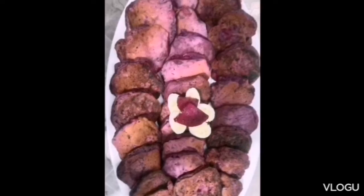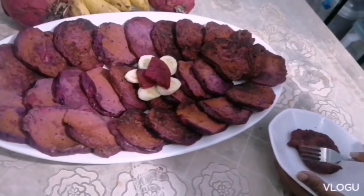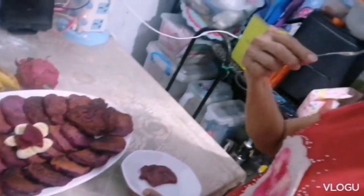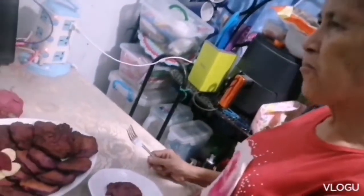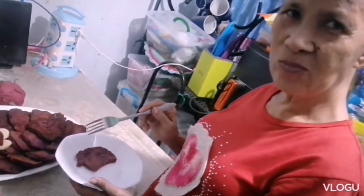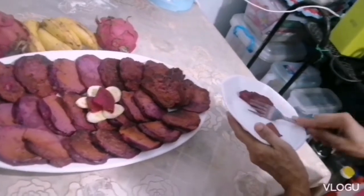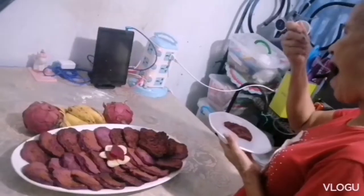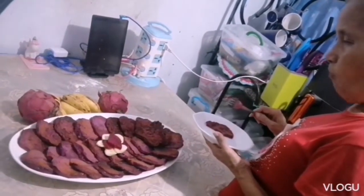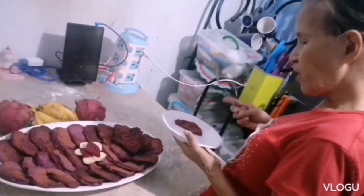It looks really yummy. Now, the moment of truth — tasting time! Yummy! Tastes good! Looks like she really enjoys it. The combination of dragon fruit and banana is great. Ang sarap!